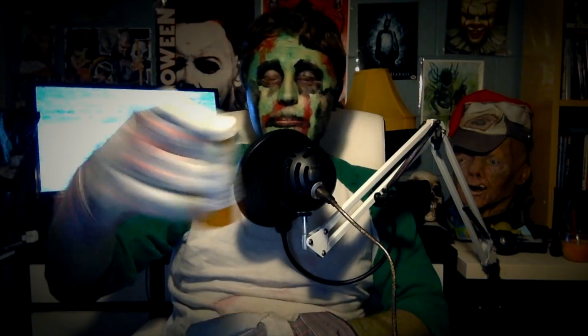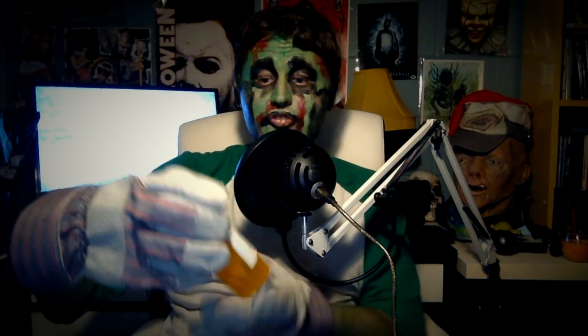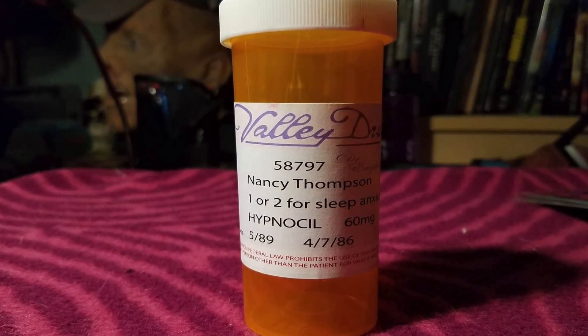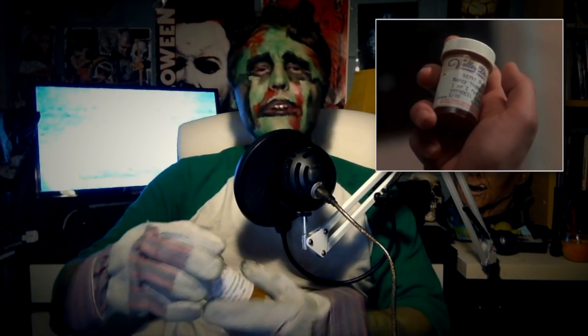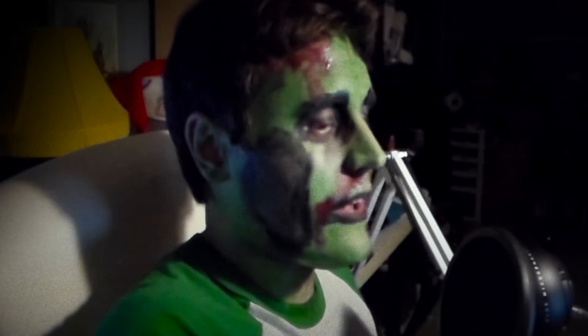This is probably the cheapest thing in here. I think it's a prescription for Hypnosil for Nancy Thompson — it has nothing inside it. It's just a pill bottle with a sticker printed on it that says Valley Drugs, Nancy Thompson, one or two sleep anxiety Hypnosil, 60 milligrams. They ordered these in bulk most likely. This is just lame — at least put some fake pills in it.